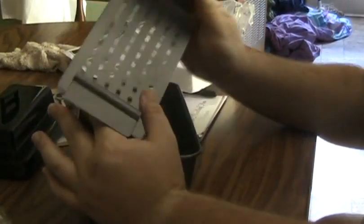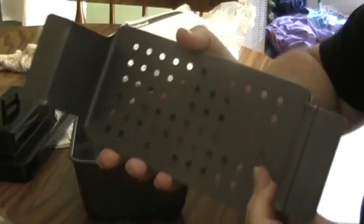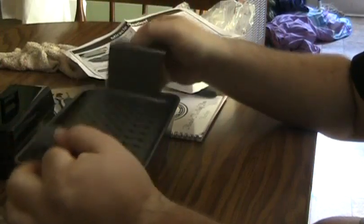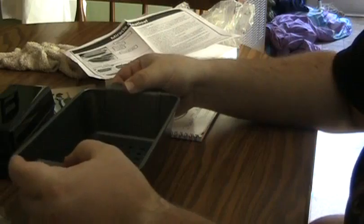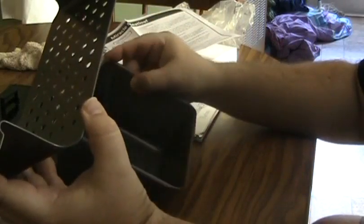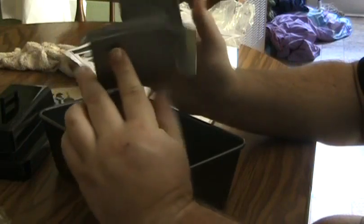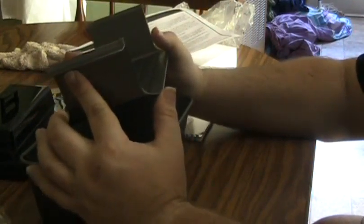So here is the little tray, or whatever you want to call it, that the meatloaf sits on. And those holes — that's what makes this healthier — because you just set it down in there like that. This is elevated up off the bottom of the pan, and the grease and the fat just drips down through those holes. That way your meatloaf's not just sitting in the grease and soaking it back in like a sponge.